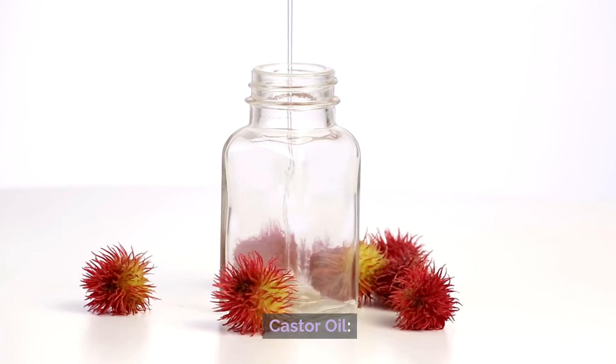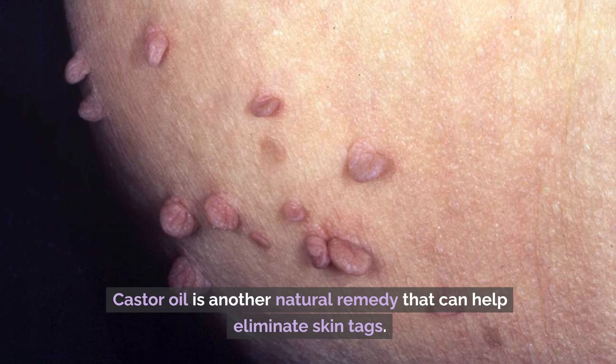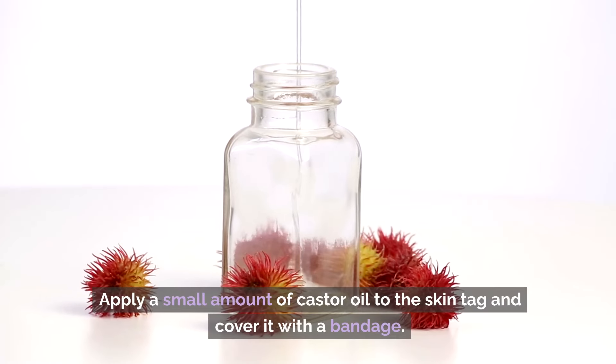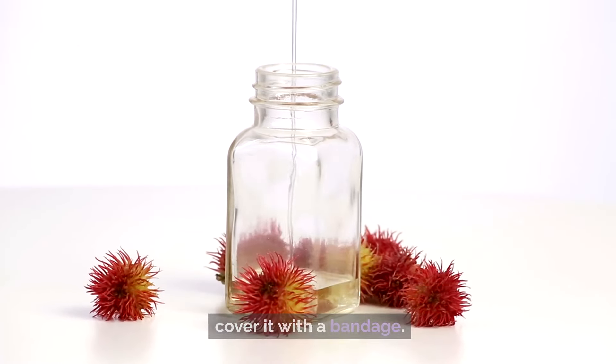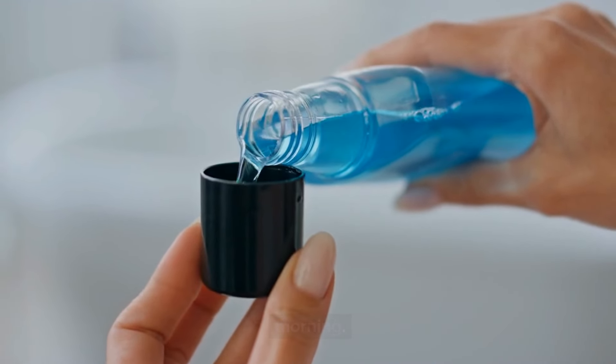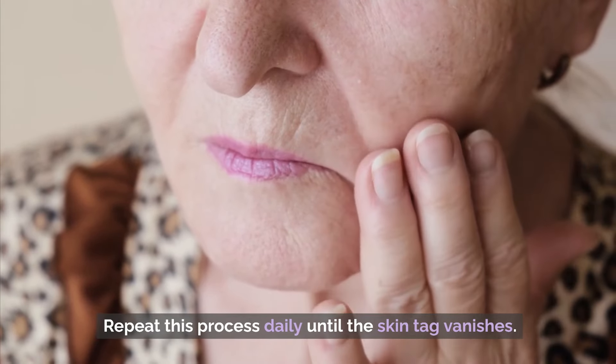Number 3: Castor Oil. Castor oil is another natural remedy that can help eliminate skin tags. Apply a small amount of castor oil to the skin tag and cover it with a bandage. Leave it on overnight and rinse the area in the morning. Repeat this process daily until the skin tag vanishes.